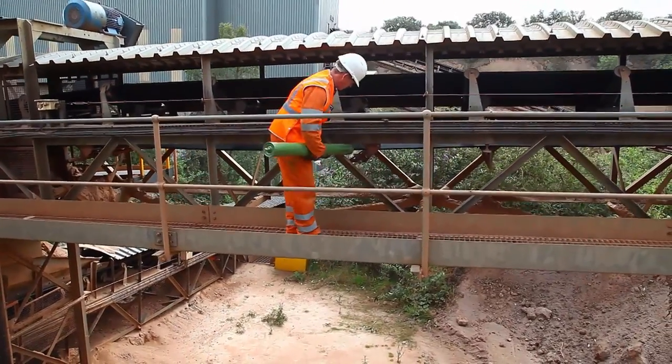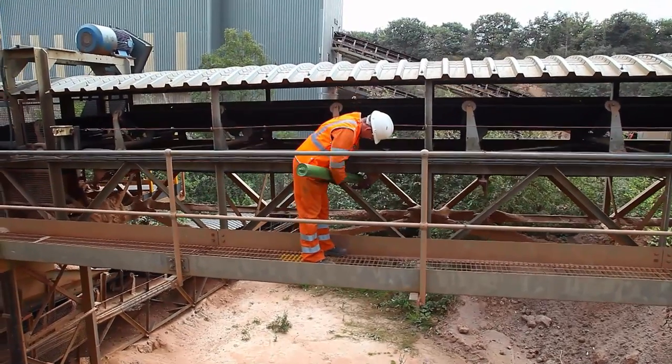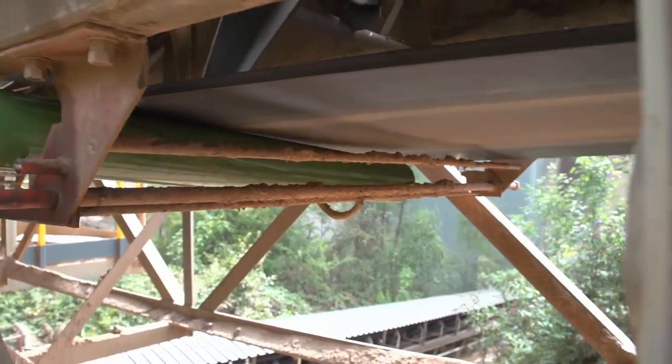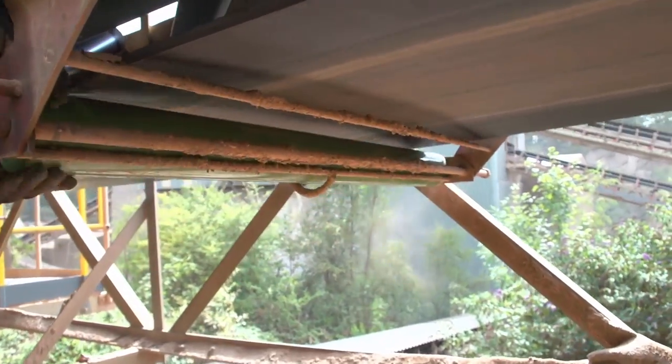It's taken away the working in a cherry picker. It can all be done from one side. I think the hardest part of the job is carrying the roller up to it, really.